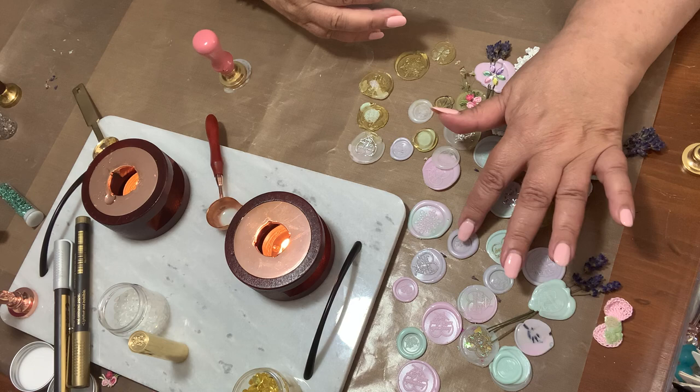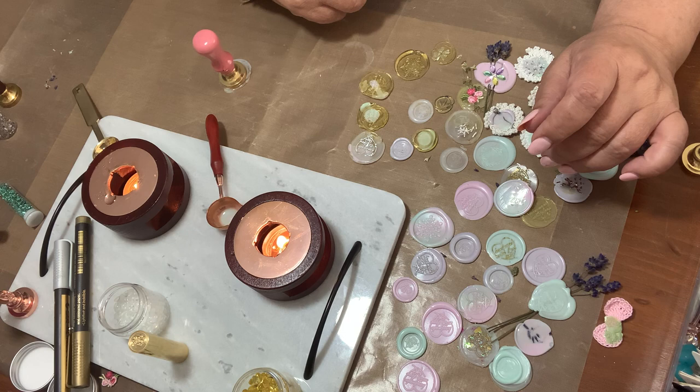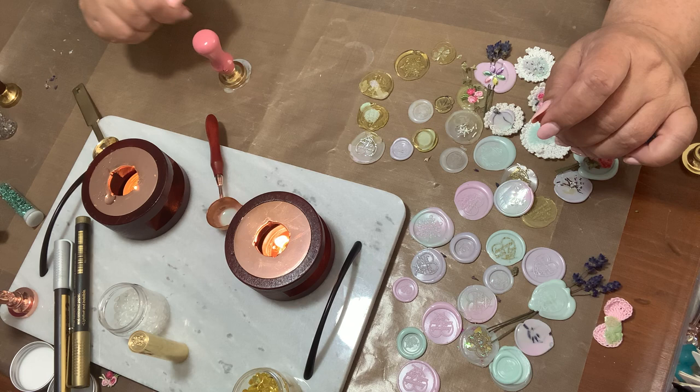The colors are beautiful — I love these pastel colors: the purple, the green, the mint, the pink. They come out really really nice. It looks like this one came out really nice too — another marbling effect up here.